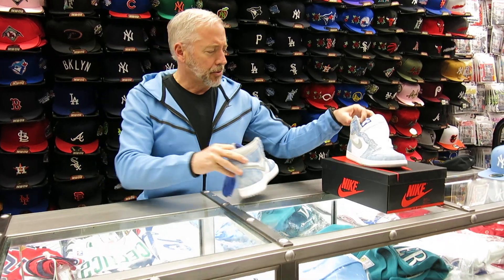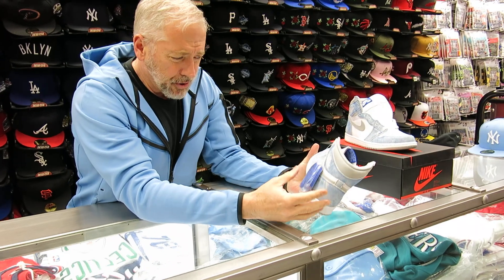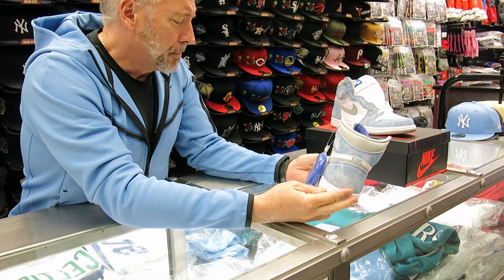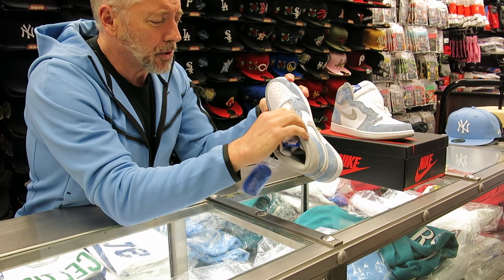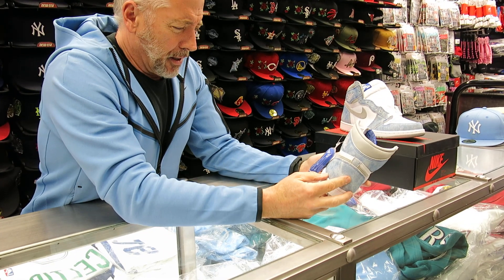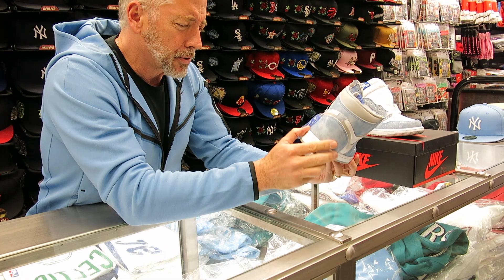It's got the extra lace on it. Brief history of the shoe — it comes out in 1985. It's a Peter Moore shoe who designed it. This is the one everything else started with — the Jordan brand, the Jordan 1 — so you've got your wings on it. But these are really super nice.